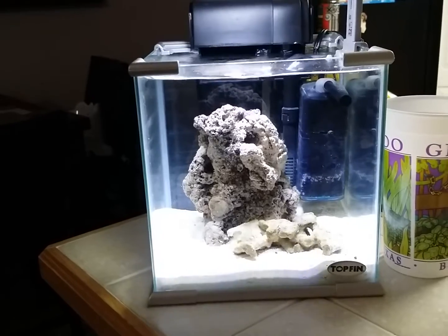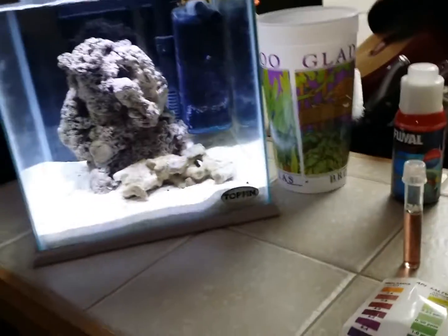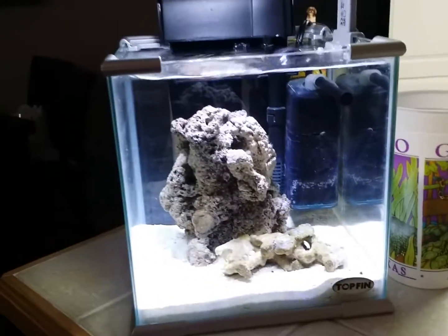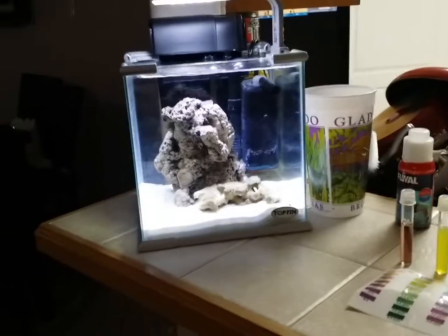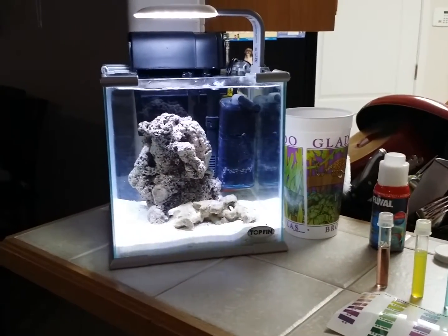Let's see — either I'm ready to put fish or not. I believe I am, but I'm kind of nervous. It's a pico, so it's totally different than a big saltwater tank. So I'm really careful now.